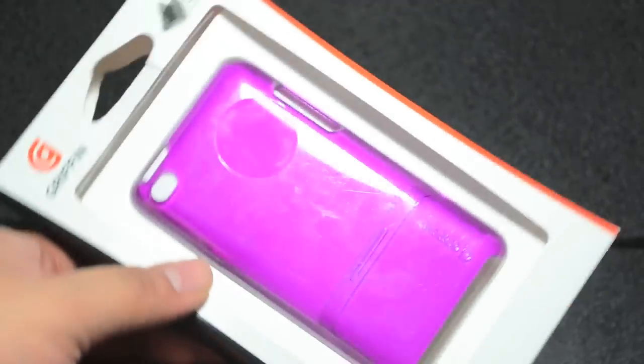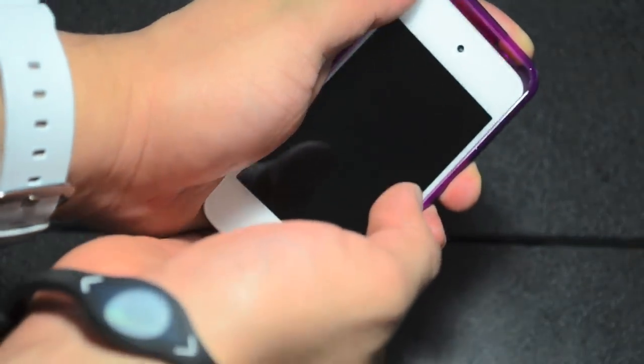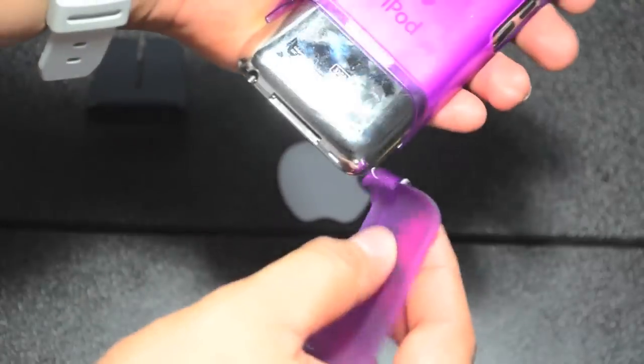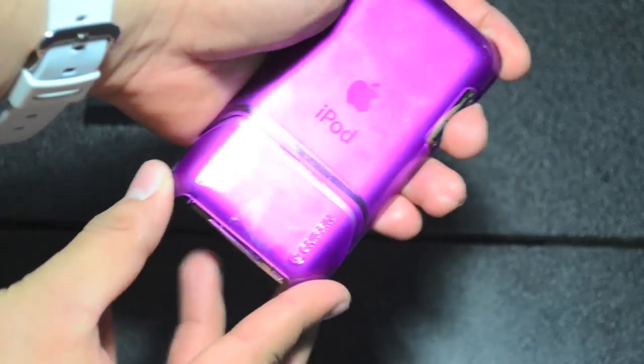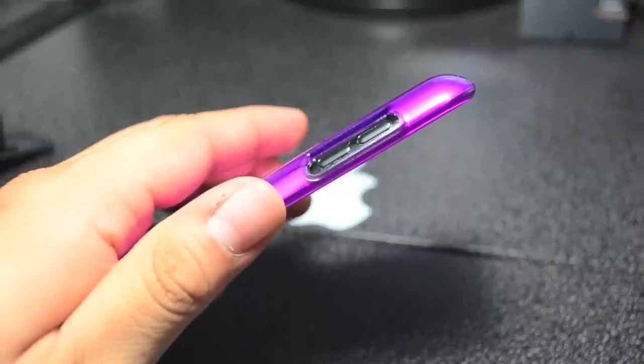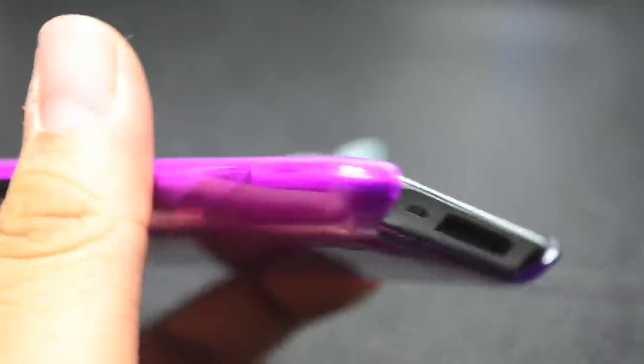Let's go ahead and unbox this really quick. This is a two-part case so it does have a top and a bottom — you simply slide it in the back like so and it will fit nice and tight and snug. It does have little openings for the volume buttons and also access to the USB connector and the headphone jack.